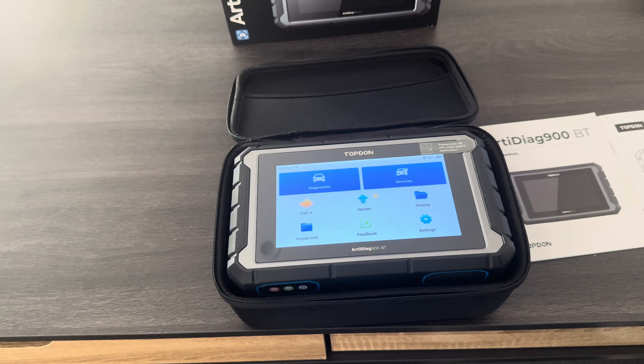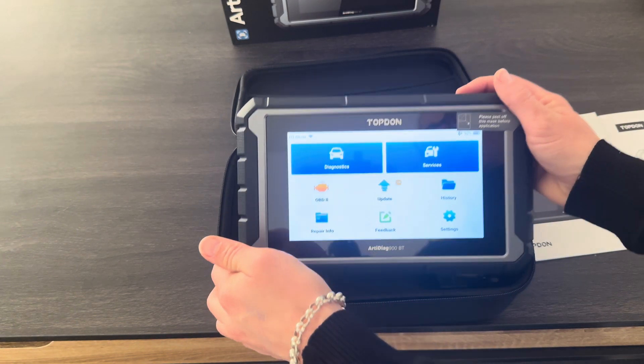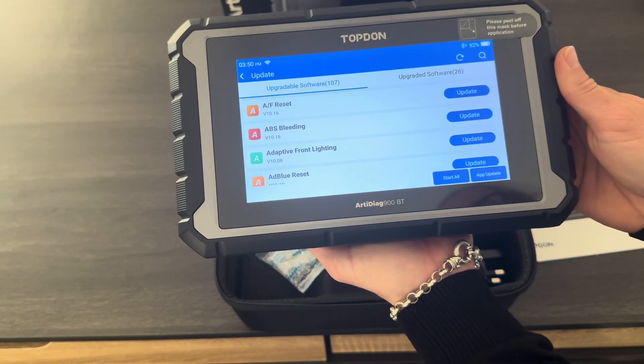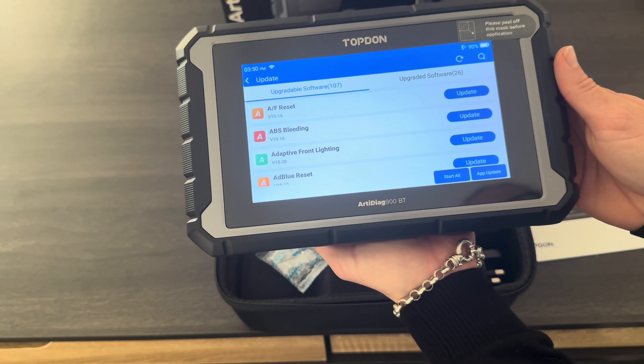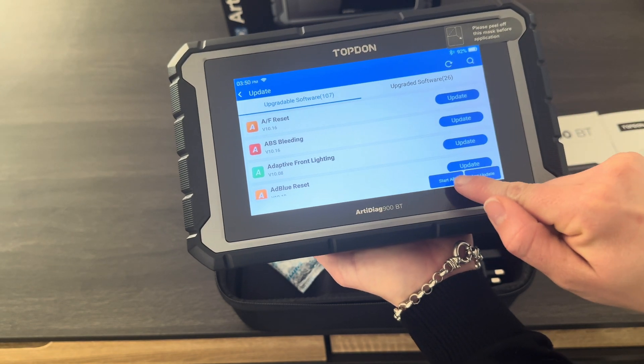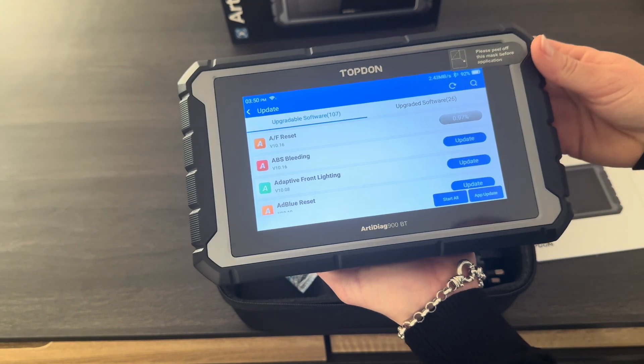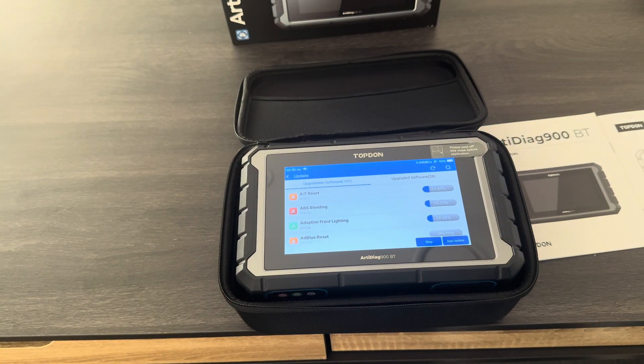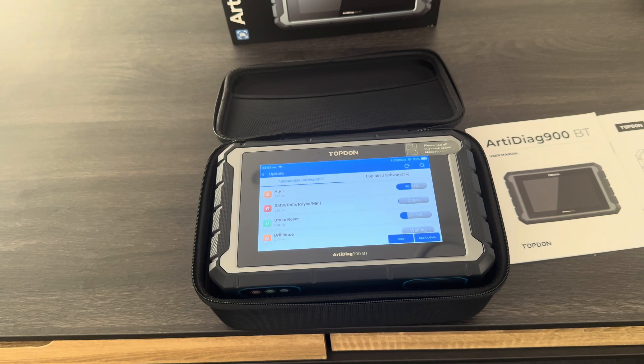Now the operating system updates are done, we're going to jump into the Updates folder which is directly in the middle of the screen here. We're going to have quite a few to do — you can see on the left hand side 'Upgradable Software: 107'. So I'm going to hit 'Update All' and that's going to go through and do a bulk update. This can take a few hours depending on your Wi-Fi speed.